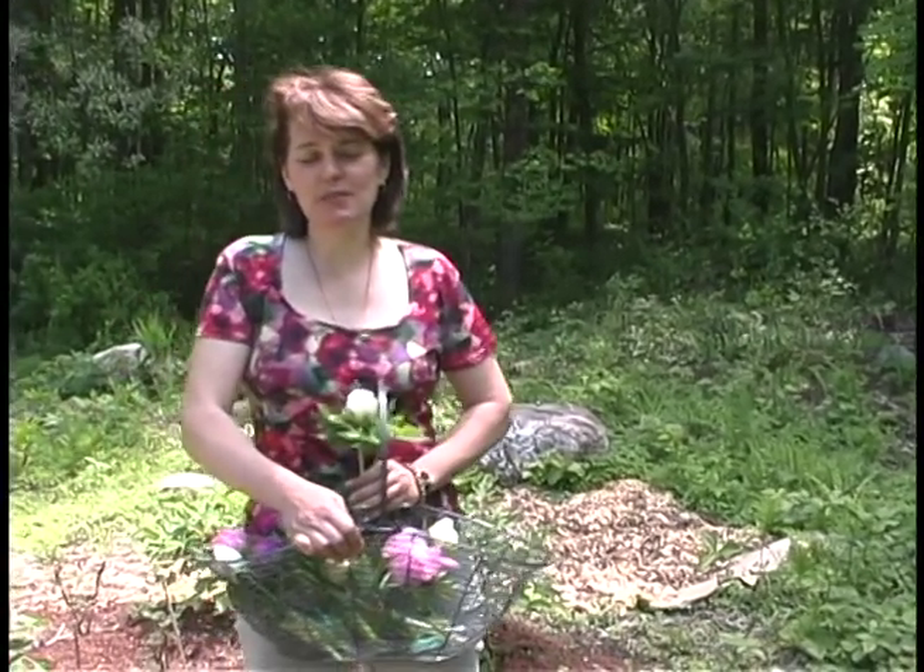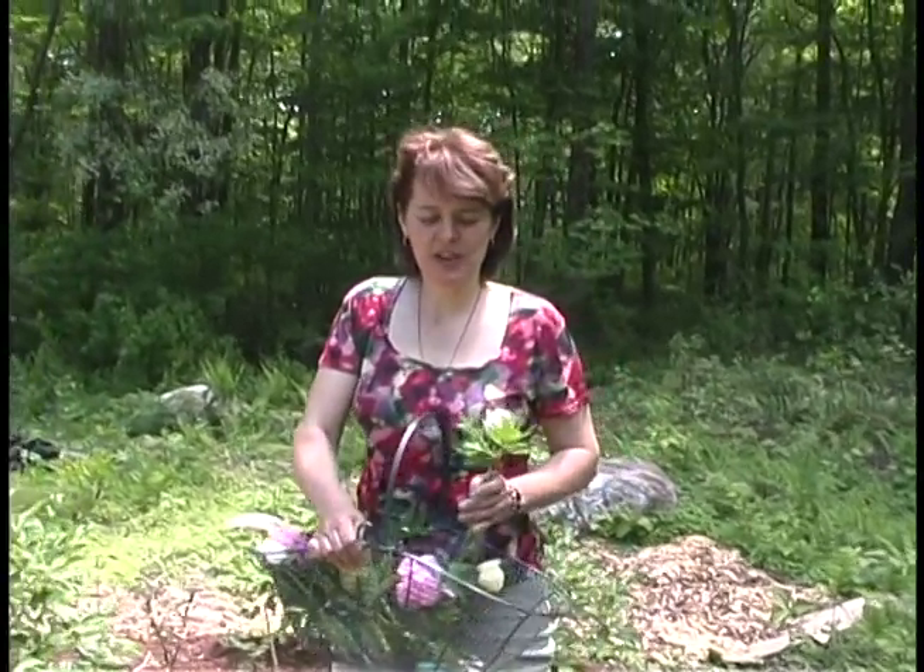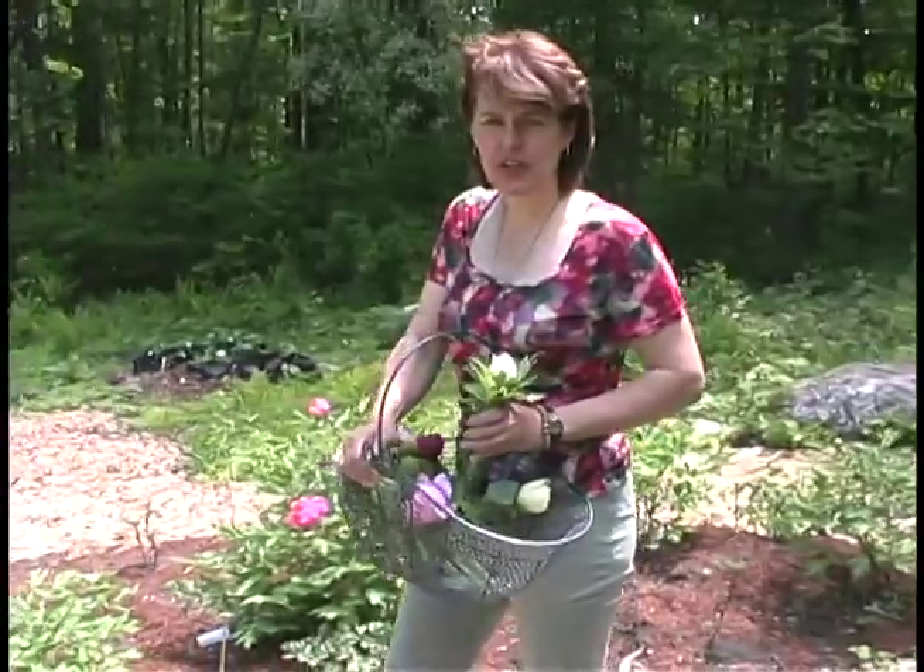Once your tree peonies are a few years old, you might like to cut them and bring them inside. And that's what I'm doing today — I'm looking for flowers that are in the right stage for cutting.